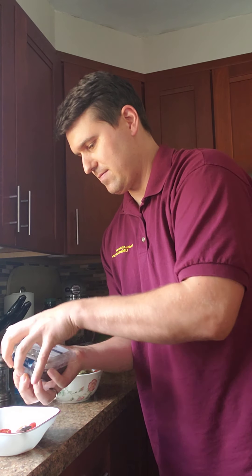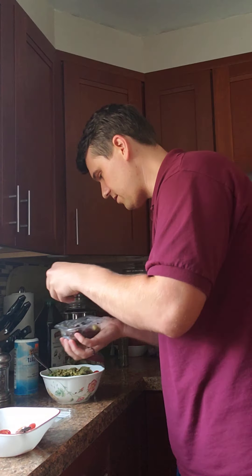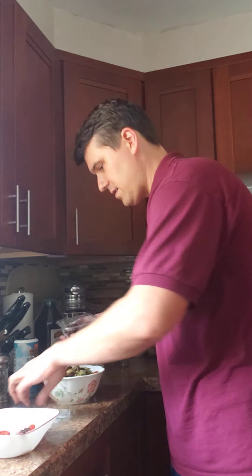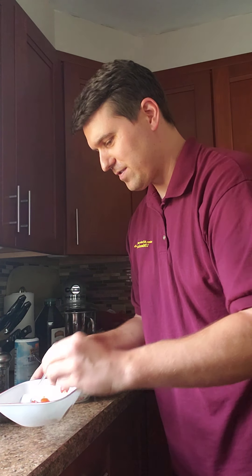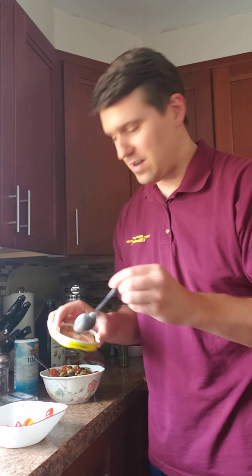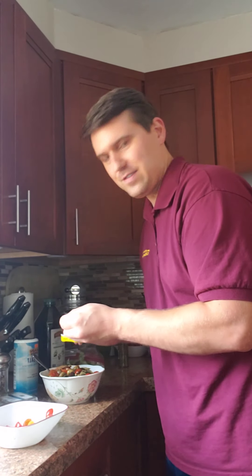Got some olives here that are marinating in some oil, so they're already pitted and ready to go. Drop some of these in. Maybe a few more tomatoes on top just for some color. I've got some canned smoked herring here for a little bit of healthy fat, so I'm going to get that going right on top.